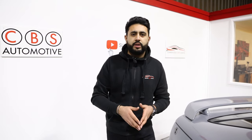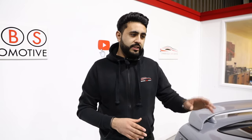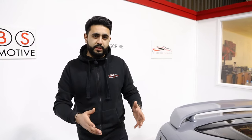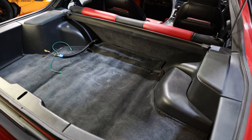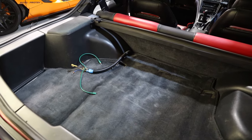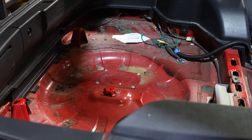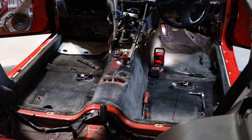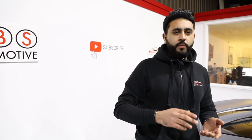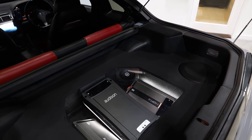Now we're going to be talking about the actual audio system that we've installed inside this vehicle. This customer came to us asking for a full custom sound system, and that's exactly what we've done — no steps have been skipped. Everything is done to the highest possible standards. We've got custom A-pillars, custom door cards, and a custom boot build. We're going to be starting off at the back with the boot build.